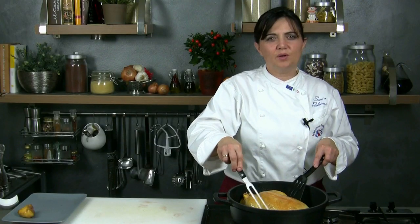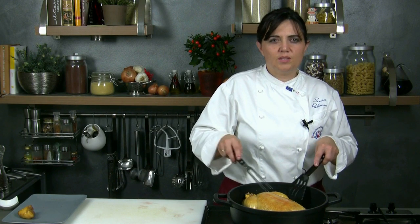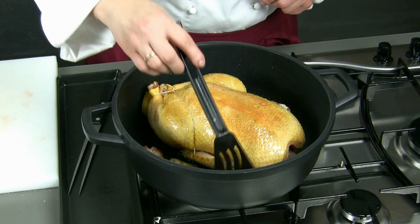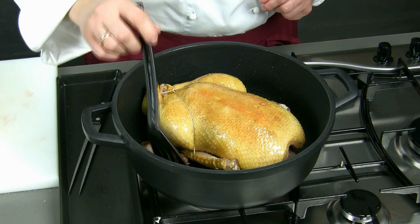Once the duck is pan fried, we continue its cooking in the oven. If we want extra flavor, we can add a mixture of celery, carrots and onion. We shall cook the duck in the oven at 190-200 degrees for about 35-40 minutes. Every now and then we have to sprinkle it with its own cooking grease.